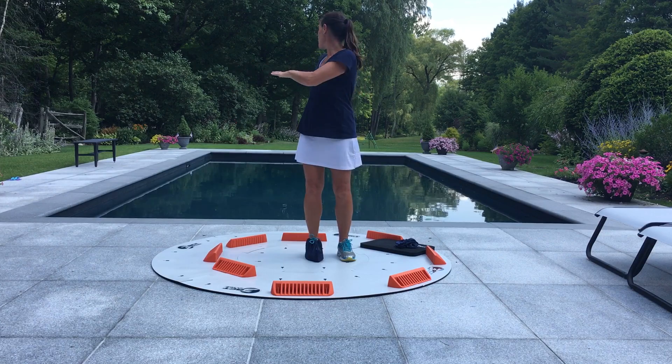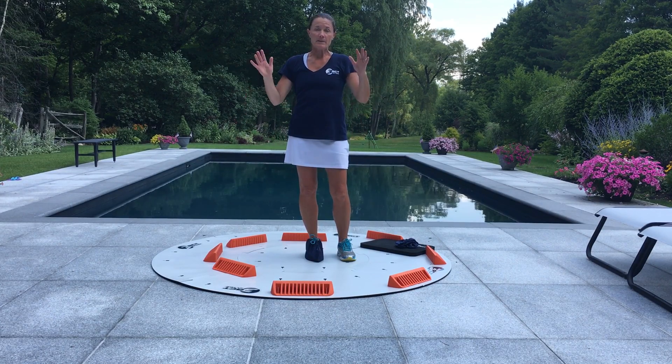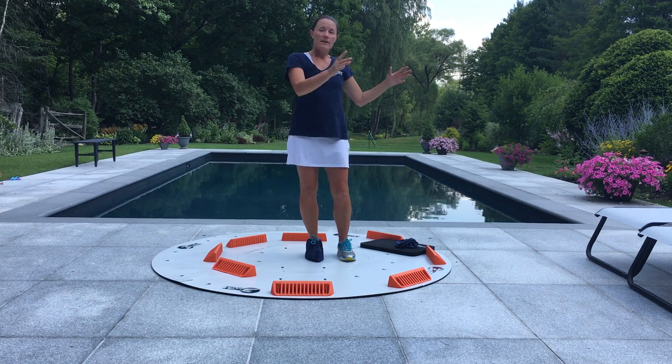I feel like I have more motion for sure going this way. So I'm going to do the same exact thing on the other side.